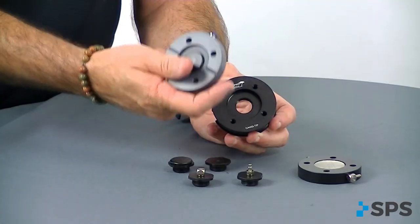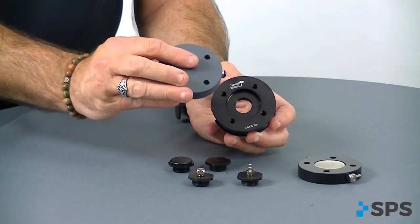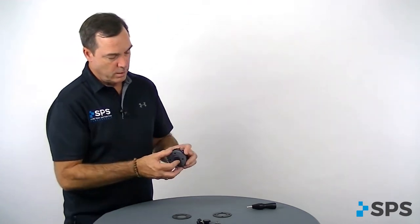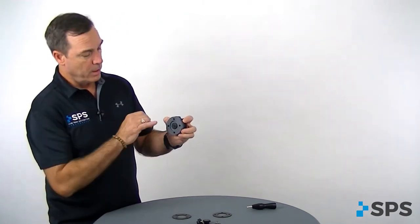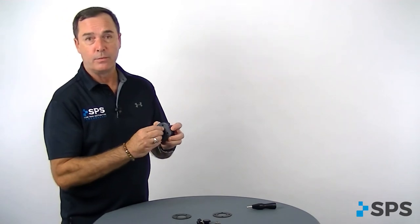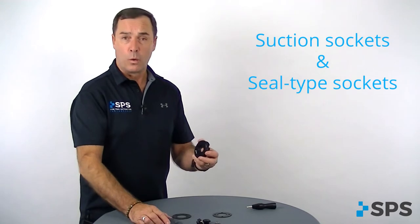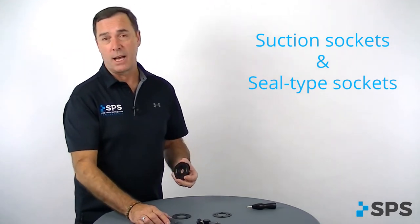We also have the Aria valve plate, which with the gasket would connect directly to and in line with your tie-in plate. That's a one-way expulsion valve with push-button release, and it's good for your suction sockets or seal-type liner sockets.